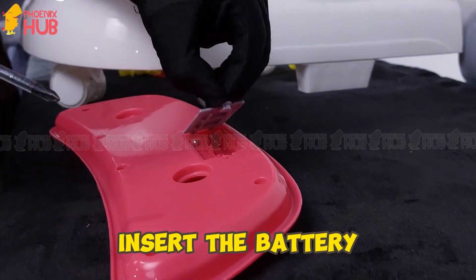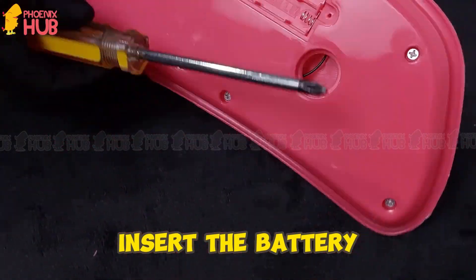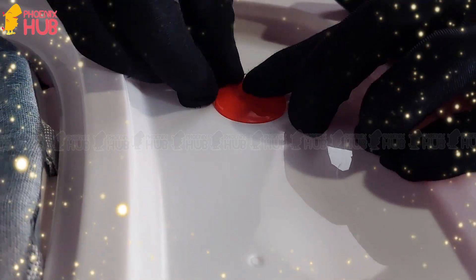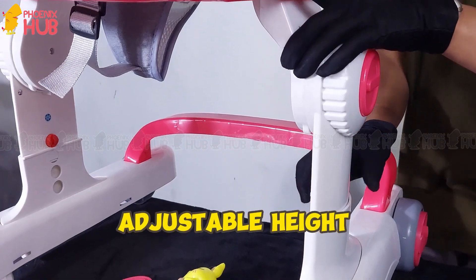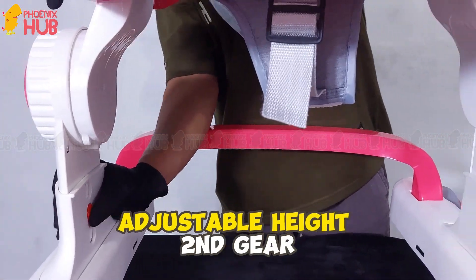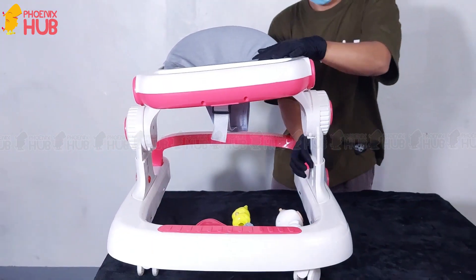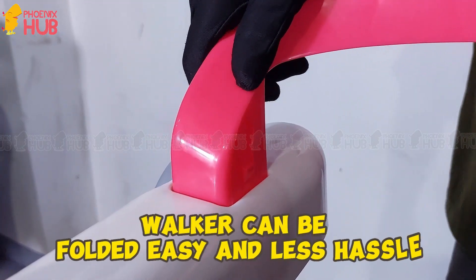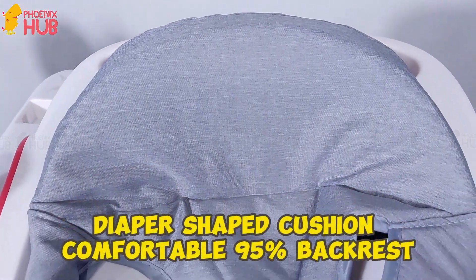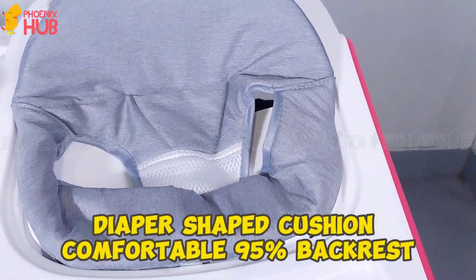Insert the battery. Adjustable Height: First Gear, Second Gear, Third Gear. Walker can be folded easily and with less hassle. Diaper Shaped Cushion, Comfortable 95% Backrest.